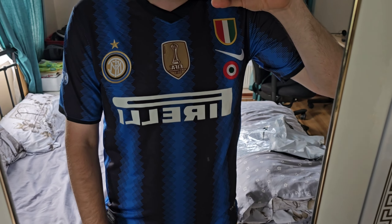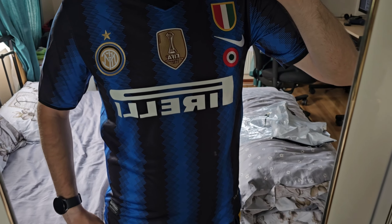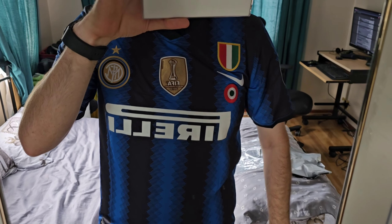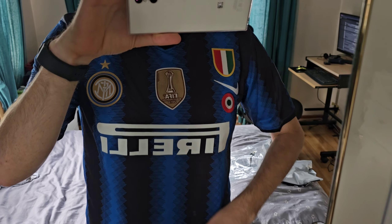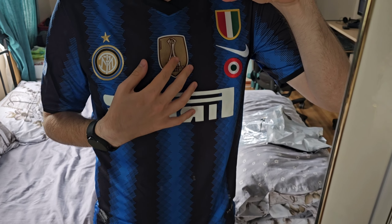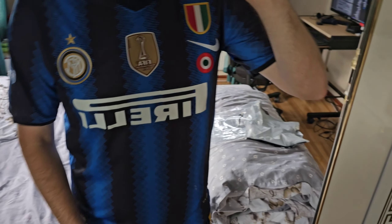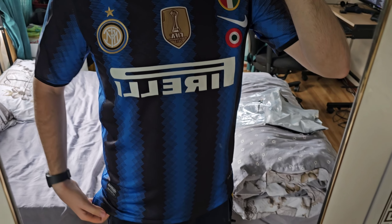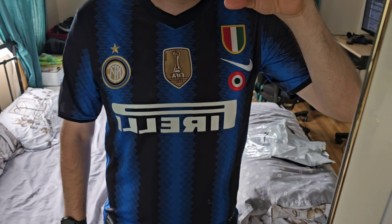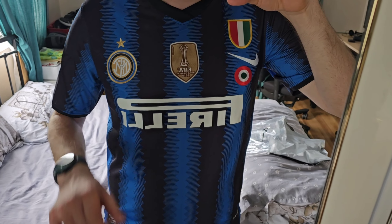All the right badges are there and the quality of the shirt is nice, so I think it's worth the $20. I ordered this from DHgate and it took two weeks to arrive — I'll leave a link in the description. Let me know in the comments what you think. It's a very iconic retro jersey from the season after Inter Milan won the treble. Please like and subscribe — cheers!